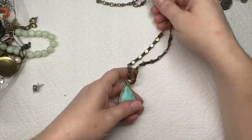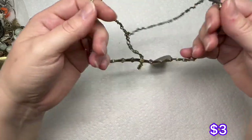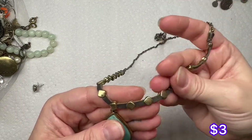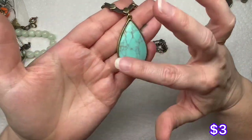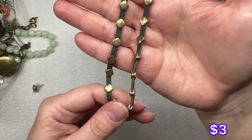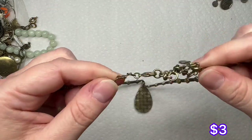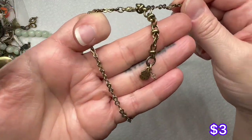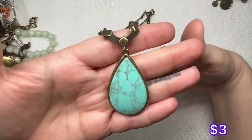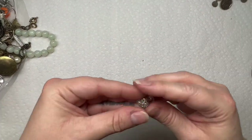This one is Lucky Brand — here is the Lucky Brand tag. It's a little four leaf clover. It might be real leather, but this is probably dyed Howlite, and then you have these little gold rivet details with the gold chain — or brass tone. It's got a little bit of wear on the leather, but it is a cute necklace. Lucky Brand's a nice brand.